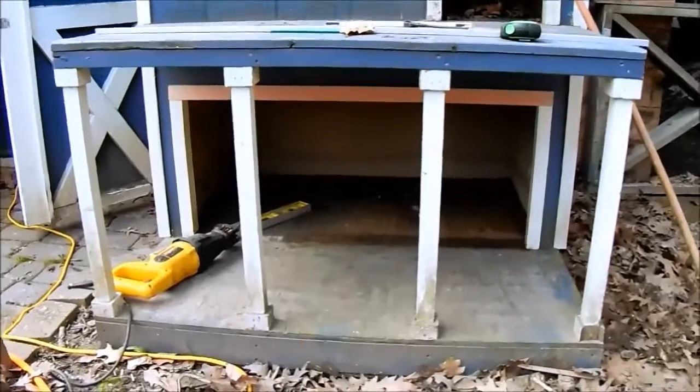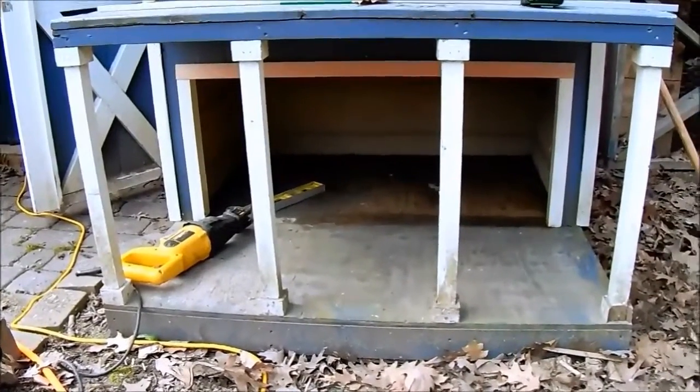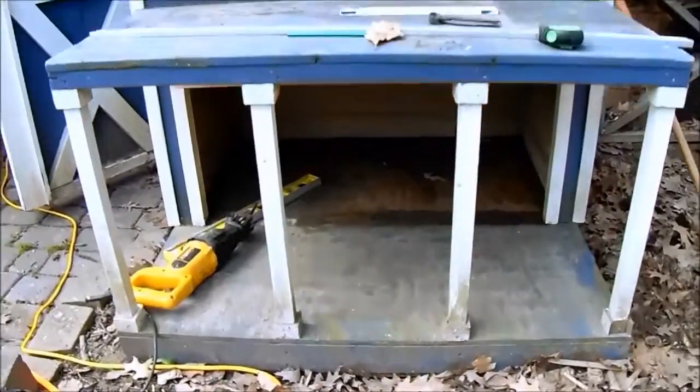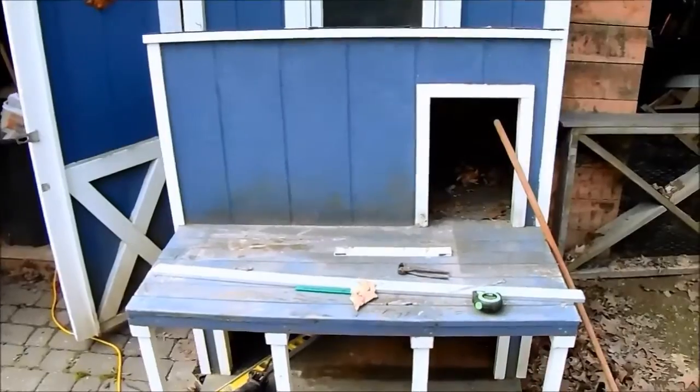Got the bottom completely opened up, free and clear to the inside. Nice place for them to sit. Now let's go ahead and see what we can do with this top section here.